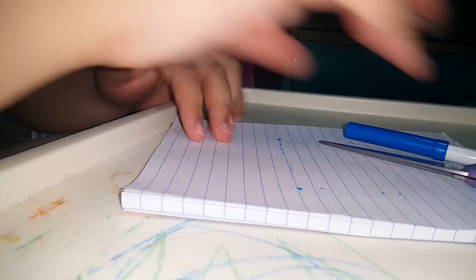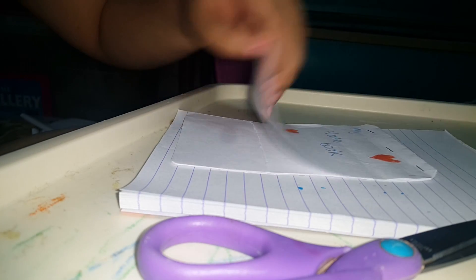Hey guys, today I'm doing paper notebooks. This is part two. First we will do this — align it, and just get the paper. I need to be quick, just a minute guys. I got a couple of papers and we will do this.